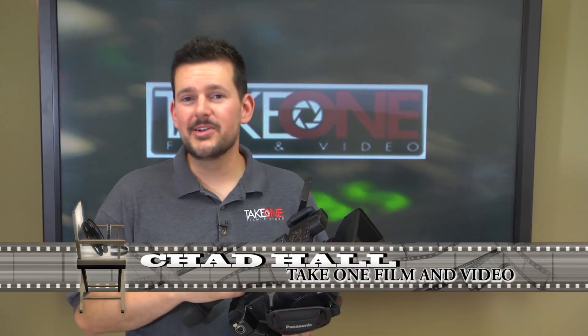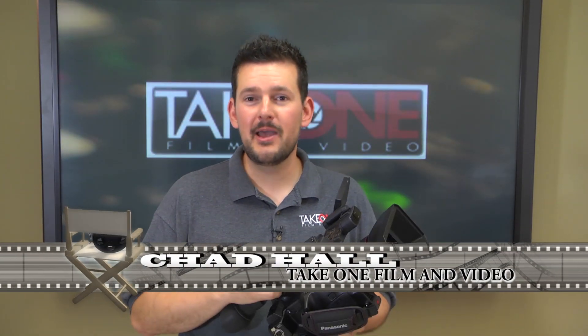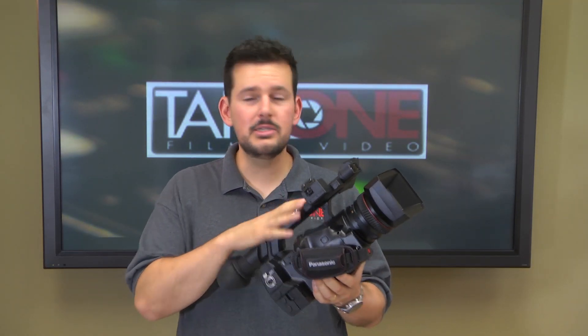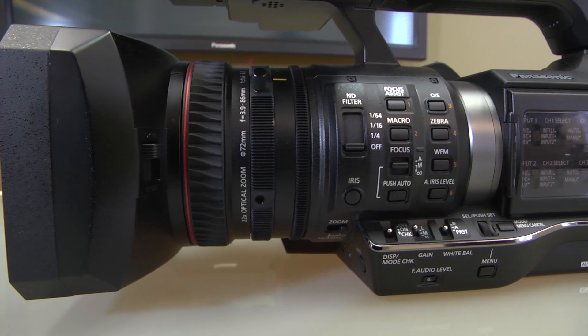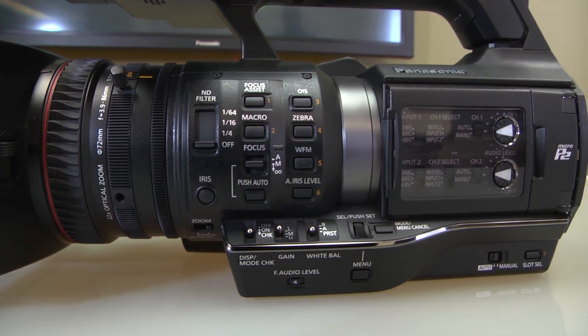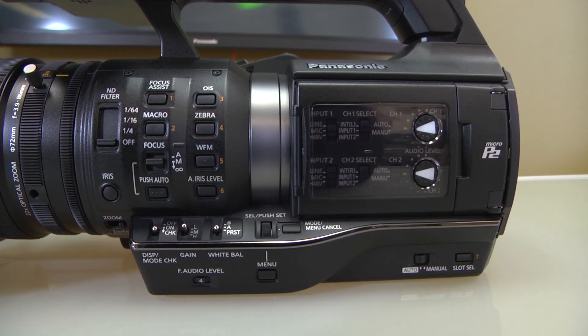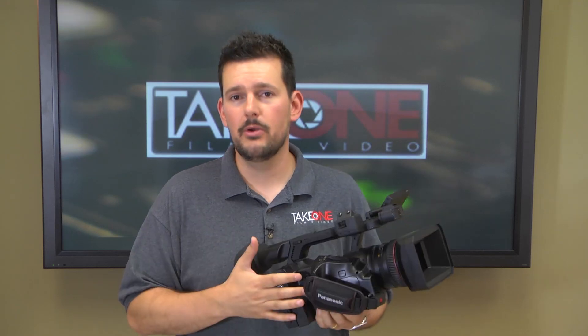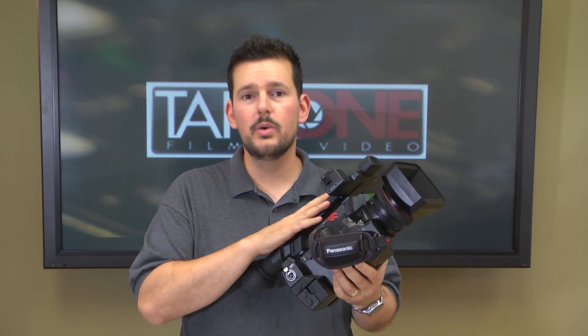Hi, I'm Chad with Take One Film & Video here in Nashville, Tennessee, and thanks for joining us back. Today we have the Panasonic PX270, and this is the next generation in Panasonic small form factor cameras — the next generation of the HPX170s, HPX250s, and 255s. This is a new and improved version, and what Panasonic did is they went to the users of these smaller cameras and asked them what they could do to make it a better product. Based on that feedback, all of that has come together into what is now the PX270, and we're going to talk about some of those features today.